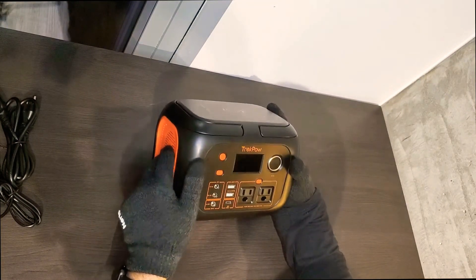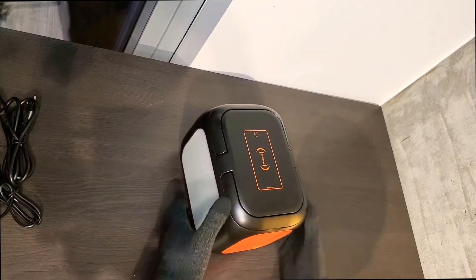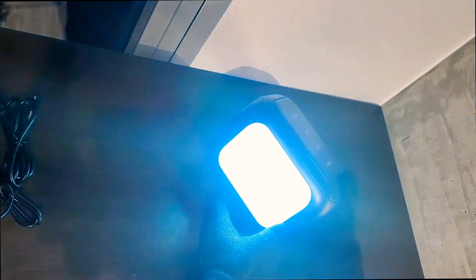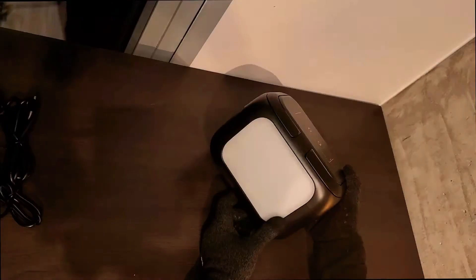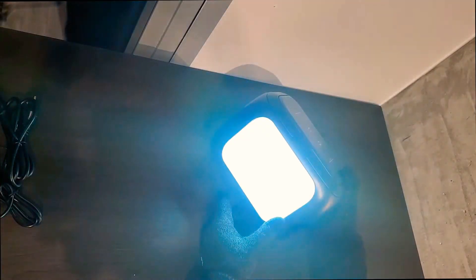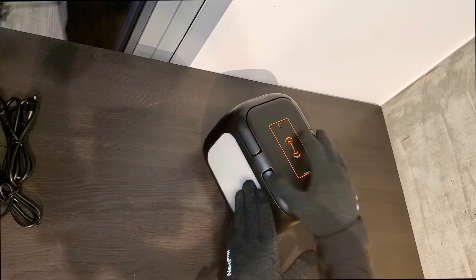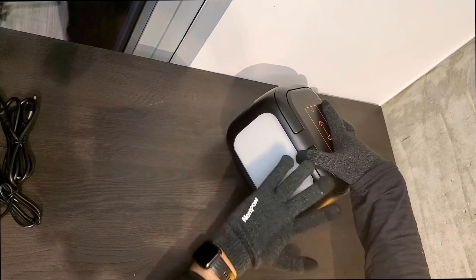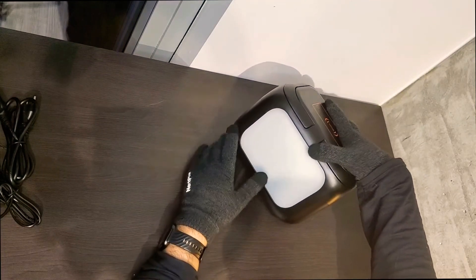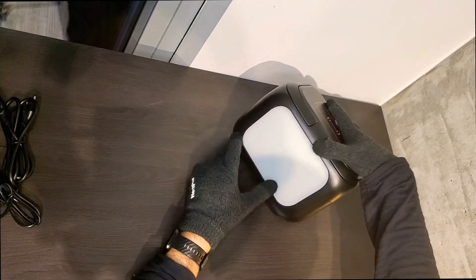Here I want to show you the flashlight. Click it once and it turns on — it's very bright. Click it again and it goes into SOS mode with very fast flashing. Click once more and it flashes slower. Click again and it turns off. I think it's really cool that it has such a large, bright, white flashlight. Some devices have just a tiny lamp, but this one is big and very bright. I prefer the white light over yellow.